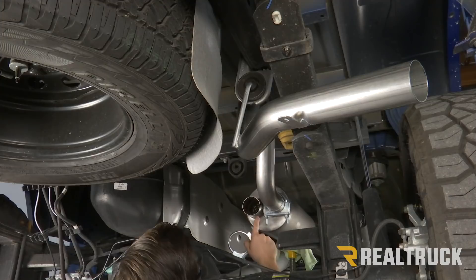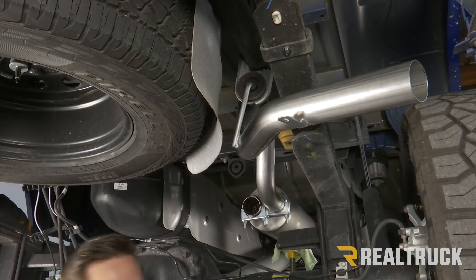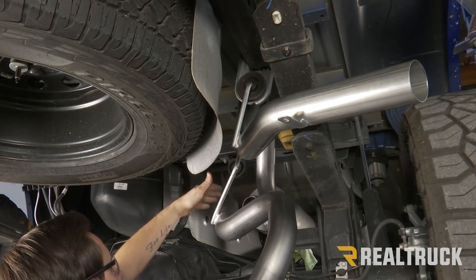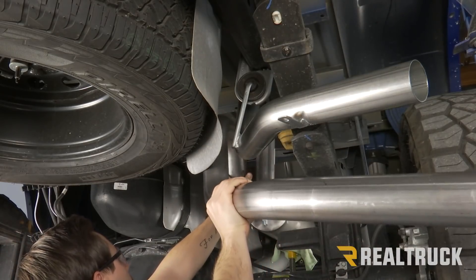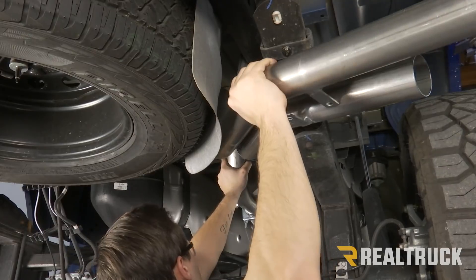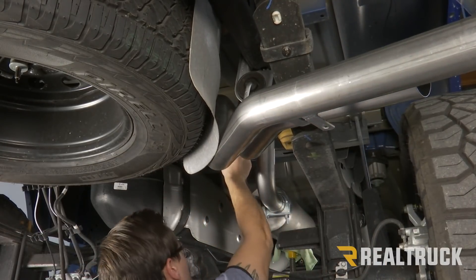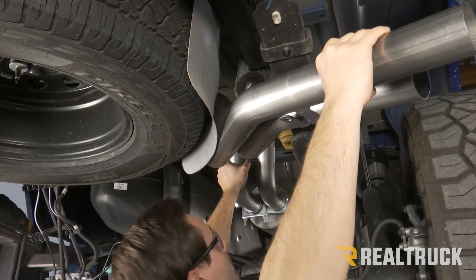Now we're going to install our left side tailpipe. We're just going to use one of our two-and-a-half-inch clamps, set that over the top, then grab our last pipe — it should have a welded bracket towards where it's going to connect at our muffler. We're going to line that up first, then slide it into place. It might be helpful to have a person on the other end to help you push it in, as it's going to be somewhat of a tight fit.